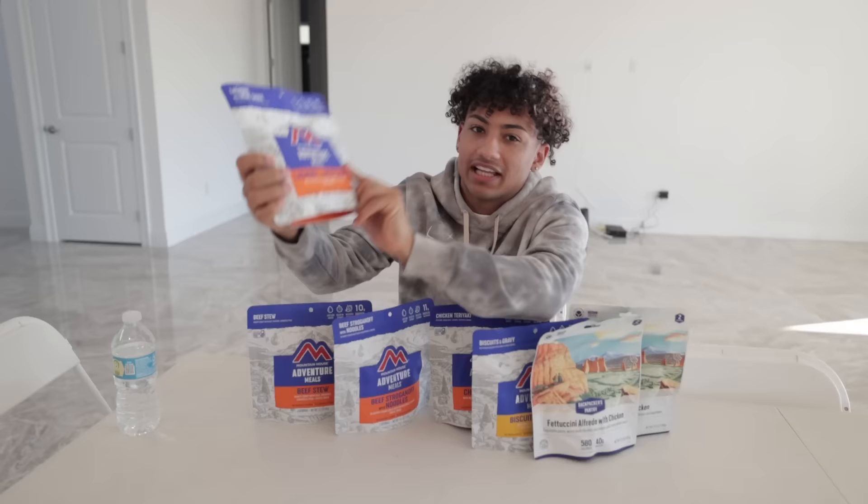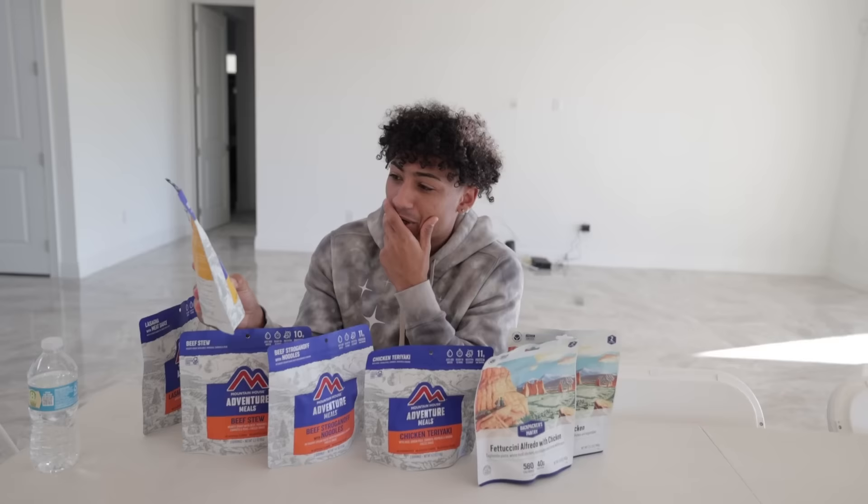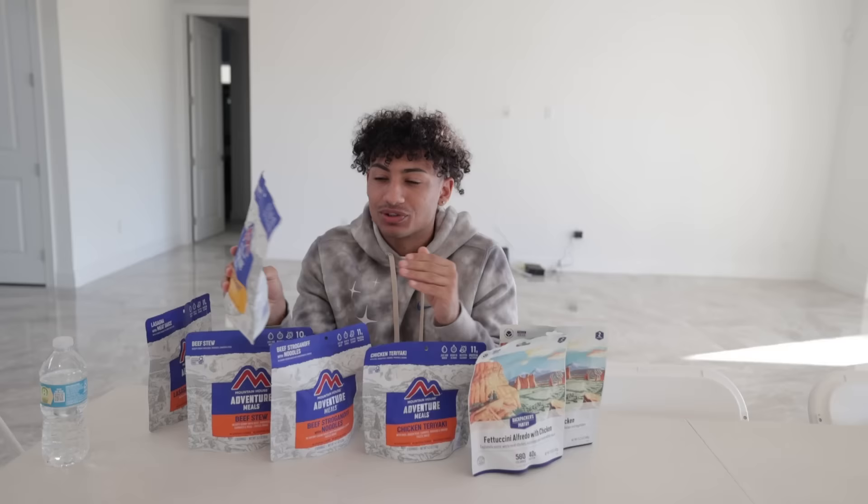This is biscuits and gravy, guys — my favorite breakfast is biscuits and gravy. I'm gonna be honest, I don't know how the heck there's gravy or biscuits in here, but it's around breakfast time right now so I'm definitely going with this one first. And honestly, I don't want to do this alone, so I'm definitely gonna get my friend to try some of these with me.